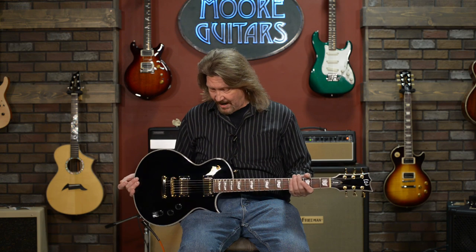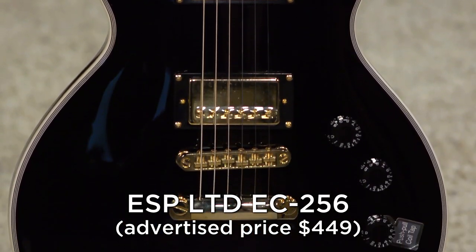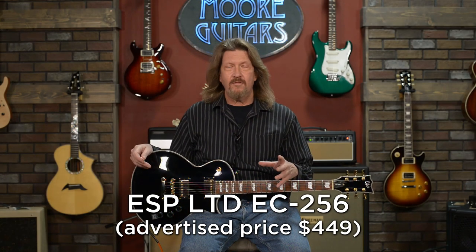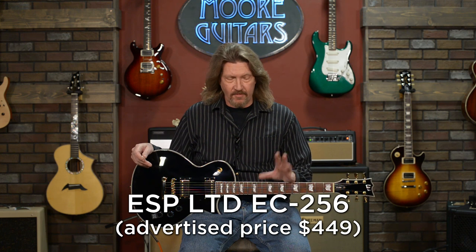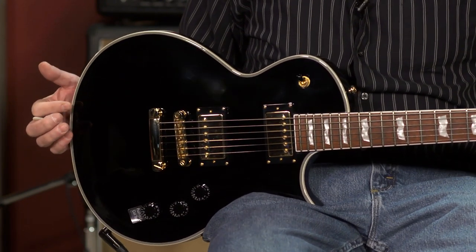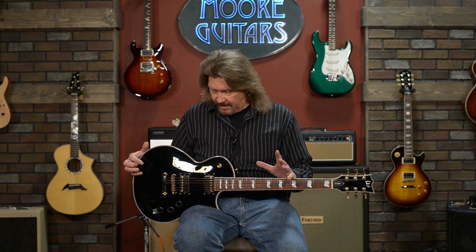This one in particular I do love. This is the ESP-LTD EC256, and it comes in at our advertised price of $449 — a great deal. It obviously, we're not giving away any secrets here — this is based on the Les Paul design. It has a mahogany body and mahogany neck, which are great guitar woods right from the get-go.